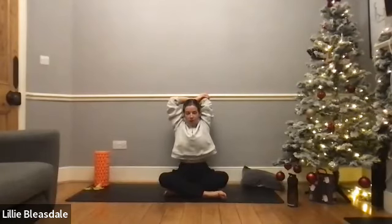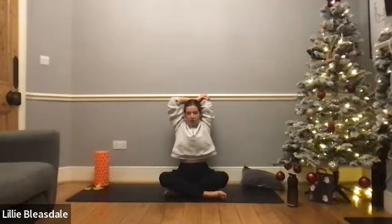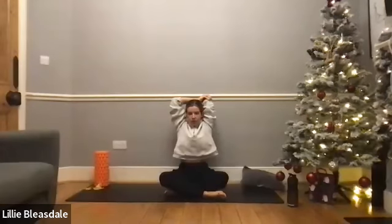Bring the left arm up and over, and this time the right hand comes on top of the elbow as we move into the same stretch but on the other side. Starting to apply that pressure. Focusing on that breathing. Remember, we're either focusing on adding more pressure or trying to stretch that hand a little bit further down the back. Breathing in through the nose and out through the mouth. Holding here. Four, three, two, and one. Dropping those arms down.